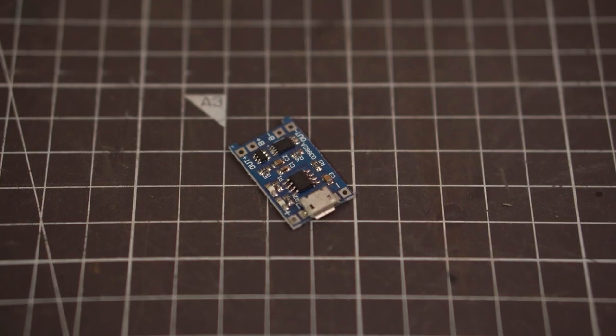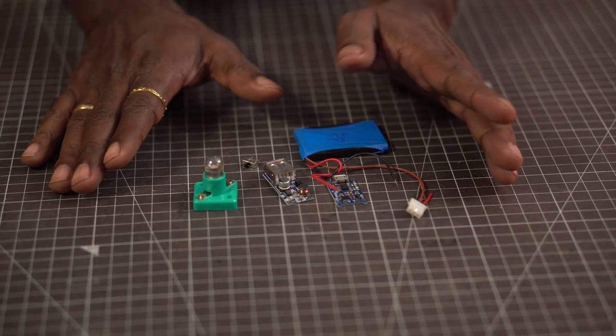The bulb is powered by a mobile battery and this comes with the wires soldered already. A tiny switch to switch the bulb on and off. To charge the battery we need a charging module. I will show you how it is wired as we move along.